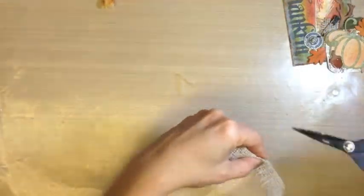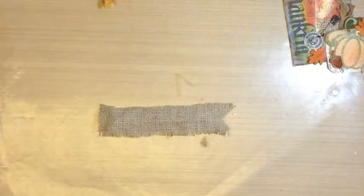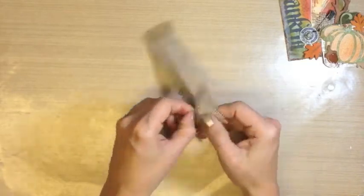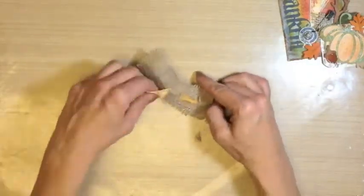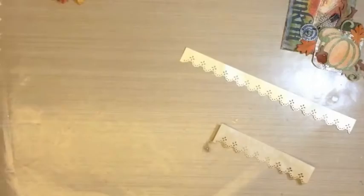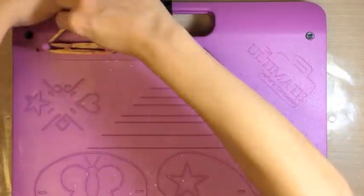Fold your burlap ribbon in half and cut slits about a thumb's width between each slit. This will create a carrier for your ribbon that you just created. Take a teeny piece of acetate or transparency, cut and then fold down the middle to create a ribbon needle, so to speak, so that you can sew it in and out of your burlap ribbon slots. The trim are scraps that I had left over from an earlier project, but they were made with the Martha Stewart eyelet punch and inked with walnut stain distress ink.